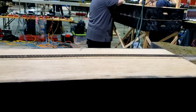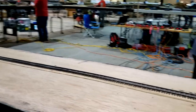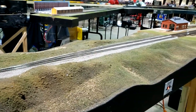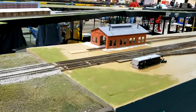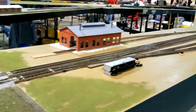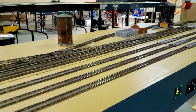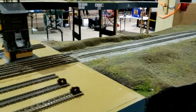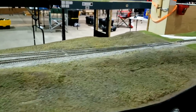Here we have the ramp module that gets us from Sipping and Switching 48-inch high to free-mode speed-mode at 50-inch high. This is Smith siding, used as a yard lead for Tim Bowser's Brown Yard. The other half of Smith siding finishes up acting as a yard lead for Brown Yard.